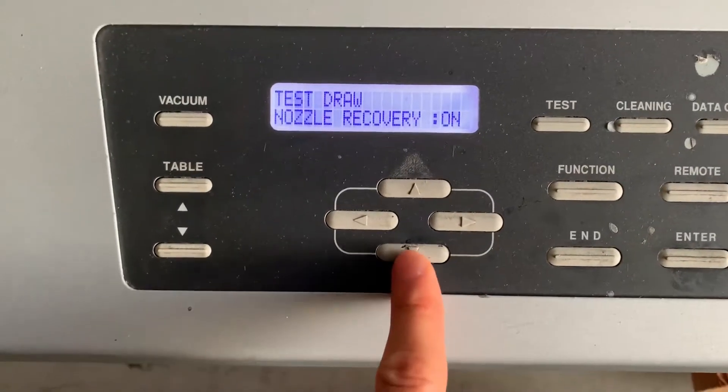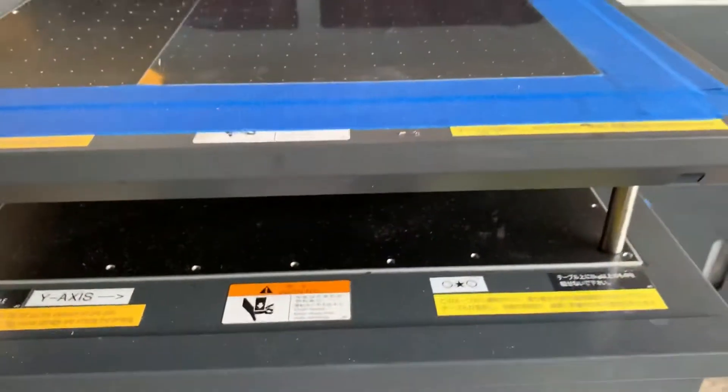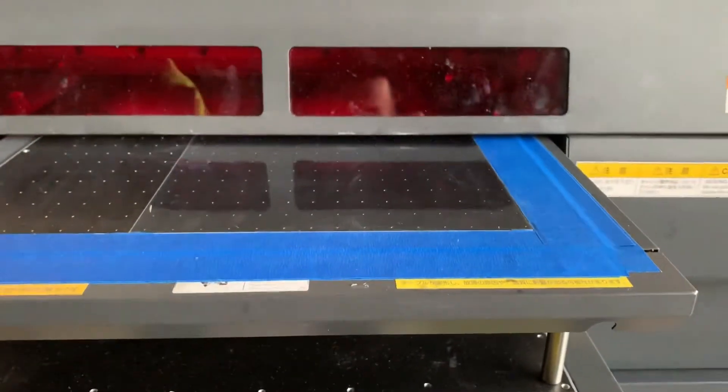Nozzle recovery — set it to off. Hit enter and it is going to do a nozzle check.